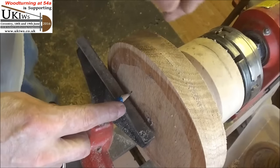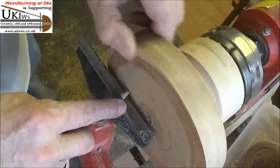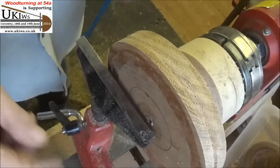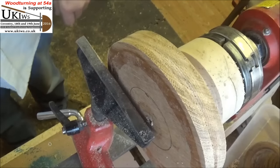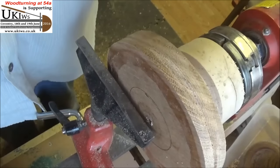I've marked and drilled the centre and I'm just going to put it on the screw chuck — woodworm screw, whatever you want to call it — on the lathe and put a mortise on and make a little platter out of it, then try and put a little bit of detail on it. Usual thing now, just going to get the pencil mark roughly where I want the mortise. I'll see you in a minute.